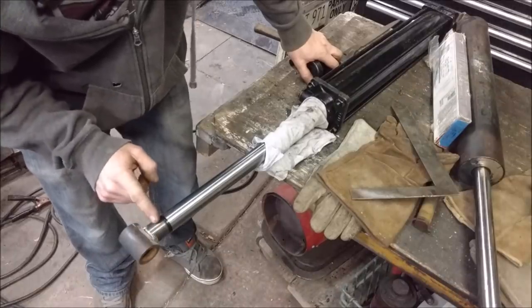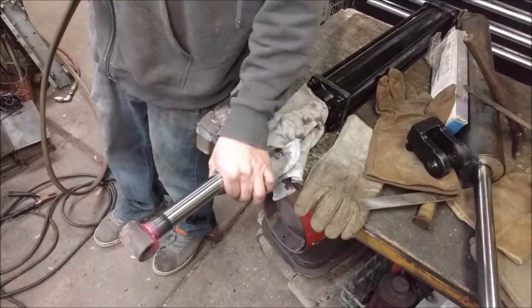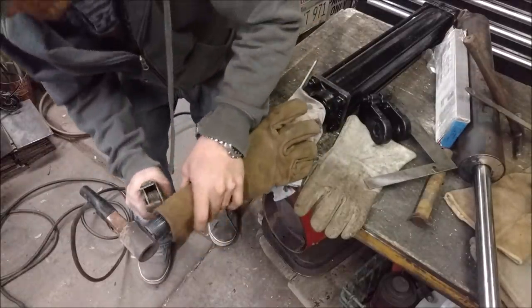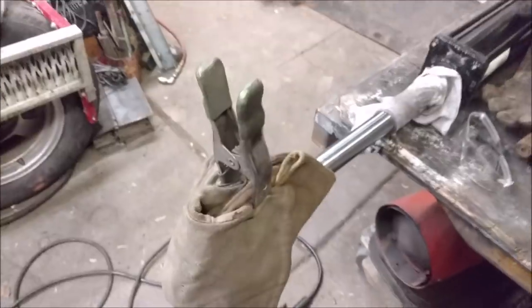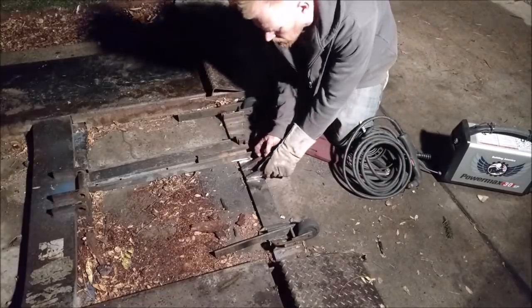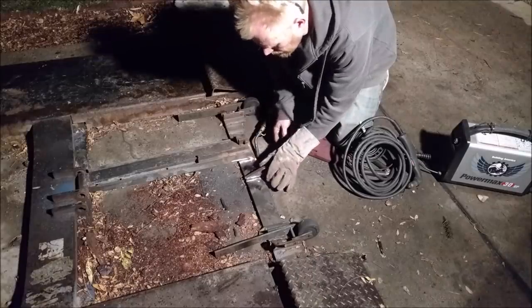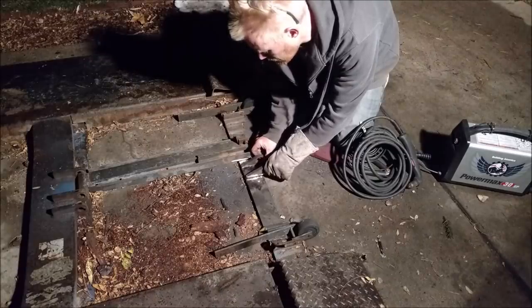I'm heating enough to get it to cherry red right there — and it's barely warm four inches away. Now I'll weld it. I used my plasma cutter just to zip these two tabs off, beveled them, and then ground it down. Now I've been preheating it a little bit and I'm just going to put the cylinder back on, see where I want it — they're actually going to be a little bit closer than they were before. Then we're just going to weld it.